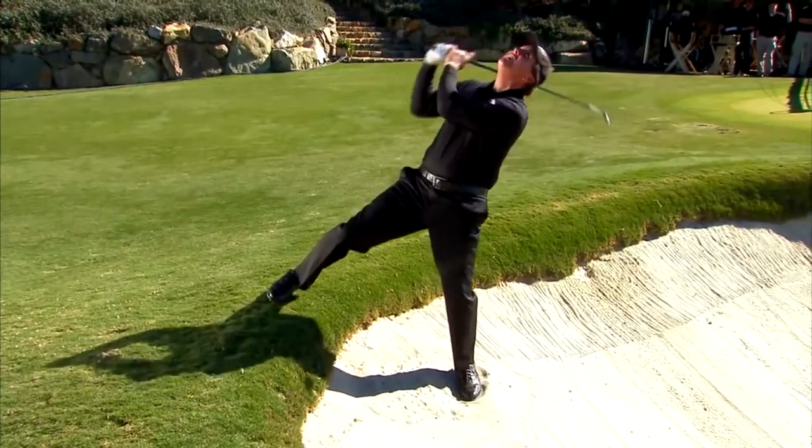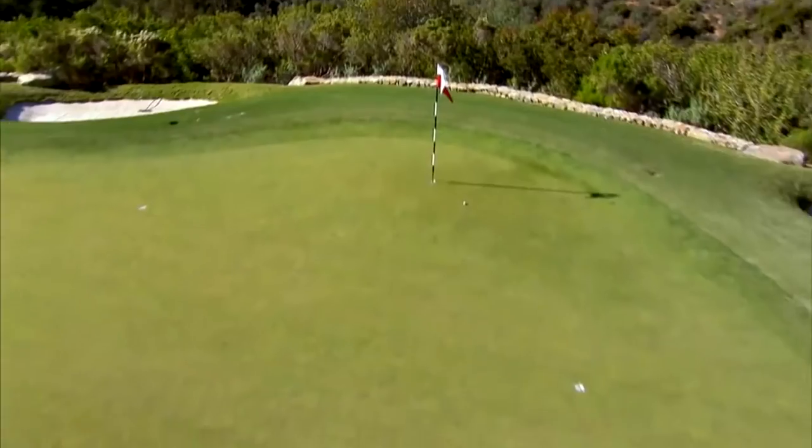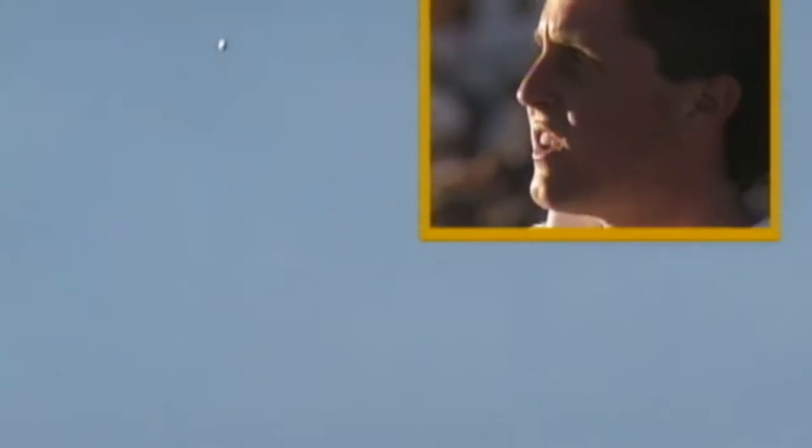Do it! Greatest short game player ever. Come on, baby! Back with my hands. Do it! Oh, I misread it! Do it! Come on, baby! I misread it!